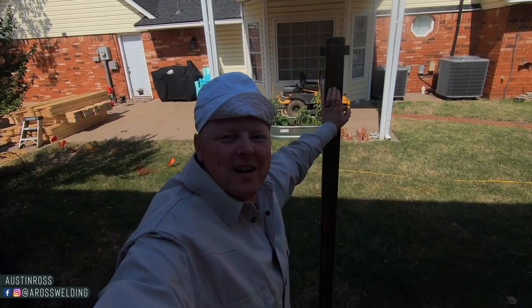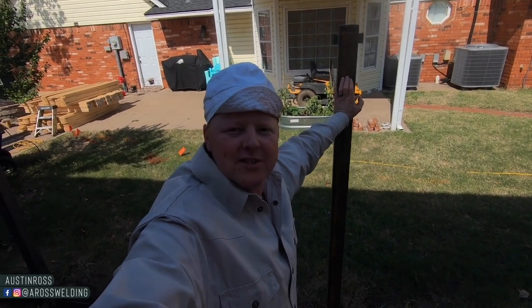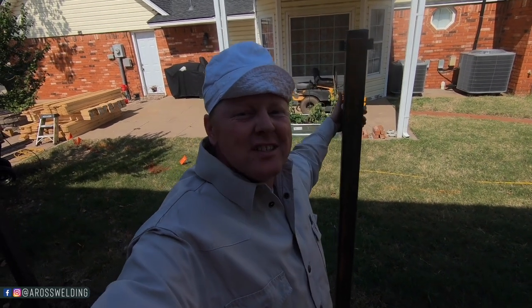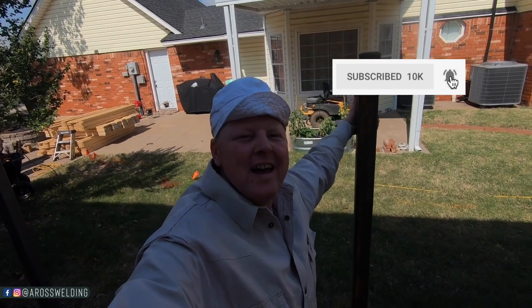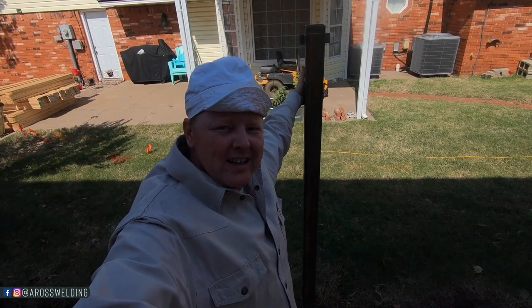Hey, what's up guys, welcome back to my channel. My name is Austin Ross. Here on this channel I share tips and tricks for rig welders. If those are videos that you're interested in, make sure and subscribe and ring that bell to get notified when I post a new video every Friday.